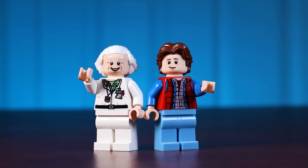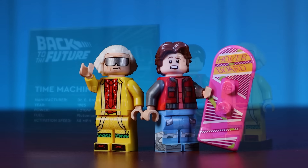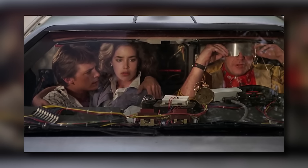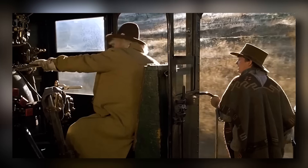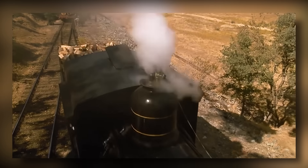We have Back to the Future 1 and 2 figures, which are relatively easy. I could just put these two figures either side of the stand and call it a day, but considering I really want all three versions of these figures and I don't want to wait for Lego to do it, I figured I'd custom make Marty and Doc from Back to the Future 3 in the Western style.